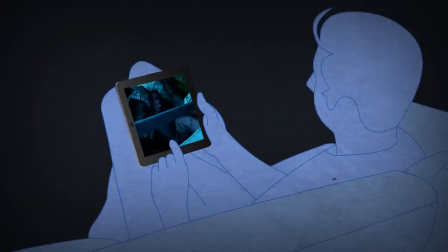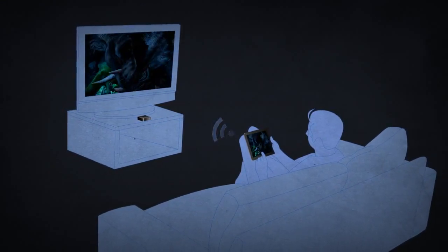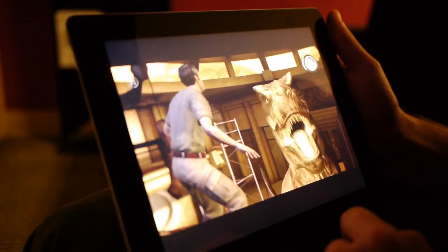On top of that, using AirPlay and Apple TV, you can play on your iPad 2 and watch the cinematic adventure on your big screen TV. iPad 2 is a phenomenal way to experience Jurassic Park the game, and it's out now on the App Store.